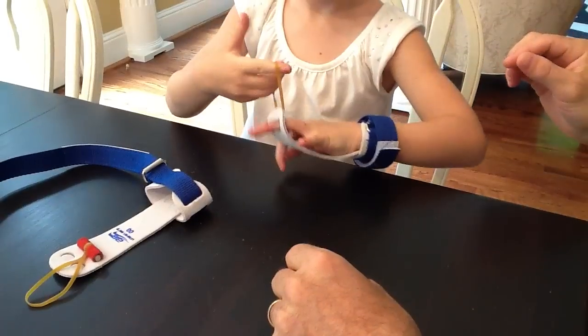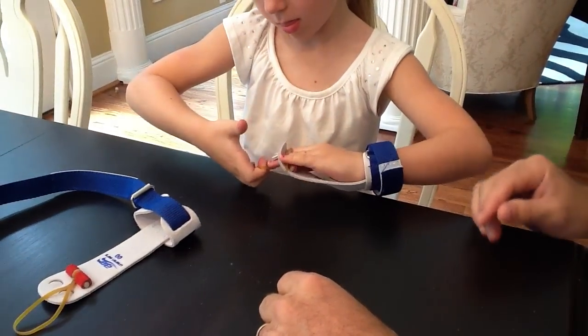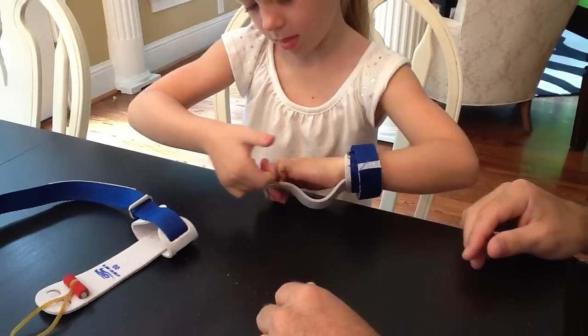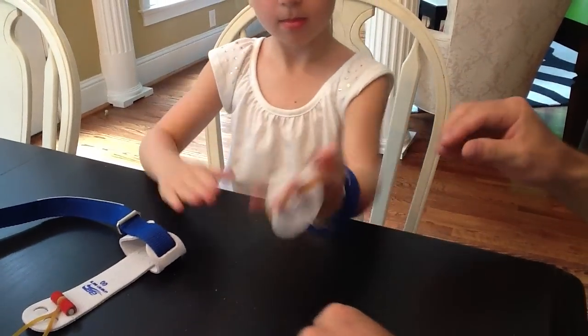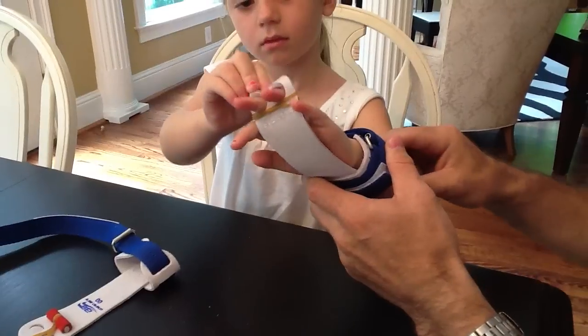Now she's going to wrap the elastic band. She's going to twist it, wrap it around the grip, then twist it again, put her fingers through the elastic band, and then back over the grip. That keeps the grip from slipping off the fingers while they're swinging on the bars.